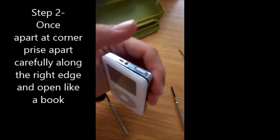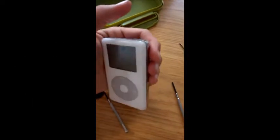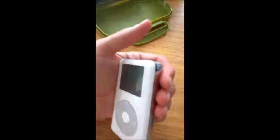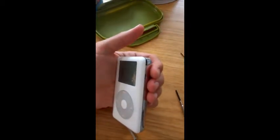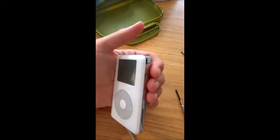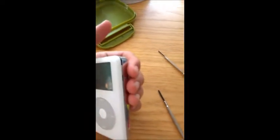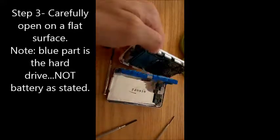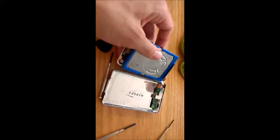I've got it open in the top right corner there. Then you want to be very careful and just open it with your fingers. What you'll find is these little clips on the inside will just slowly prize away. Open it up like that — you can already see that the battery is starting to come away.